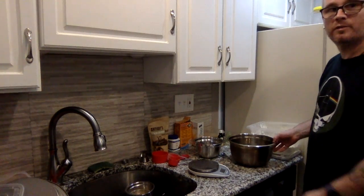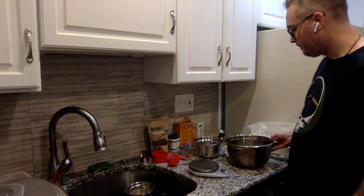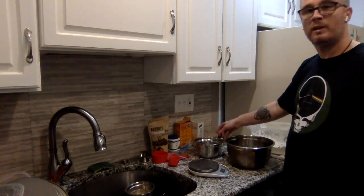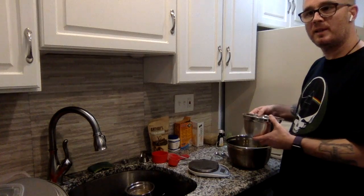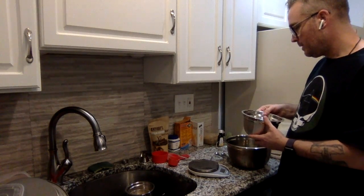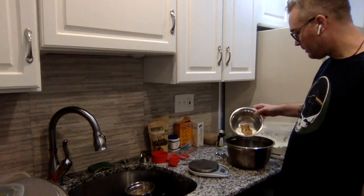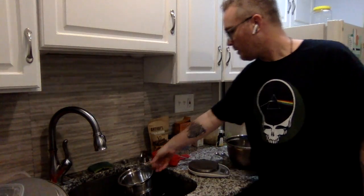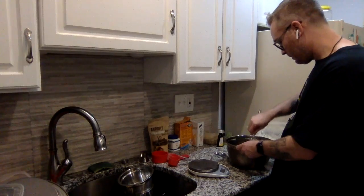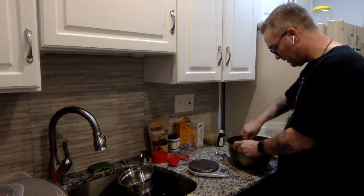The first thing I started out with was half a cup of unsweetened applesauce. If you prefer, you could use half a cup of vegan butter — I just find the applesauce gives a slightly sweeter taste and makes it more moist. To that I'm going to add half a cup of brown sugar and a quarter cup of white sugar. You could even use coconut sugar if you like. Just break up the brown sugar and give this a nice little stir.